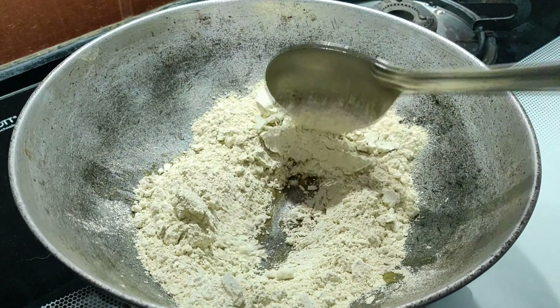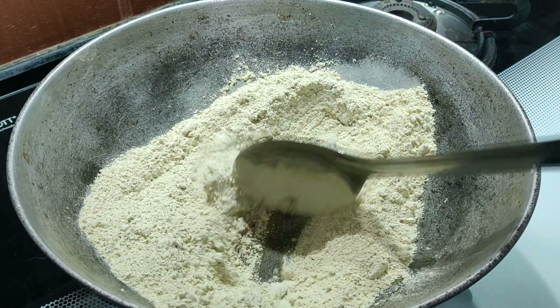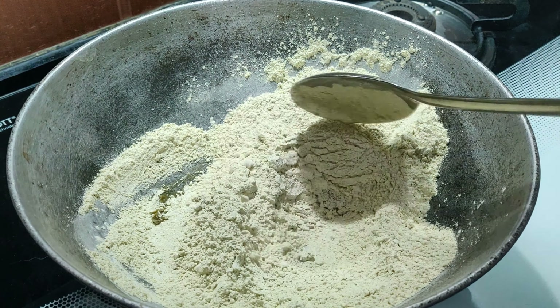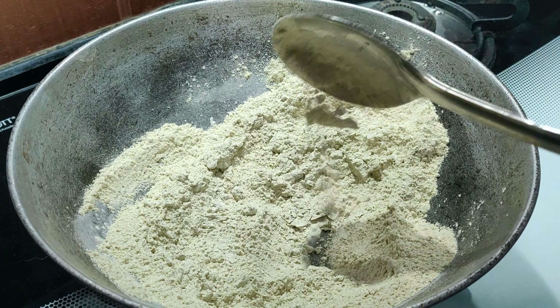Next, into the same kadai, add in the powdered green gram. For 1 cup of green gram, I got 1 full heaped cup of flour. Now roast this for about a minute.